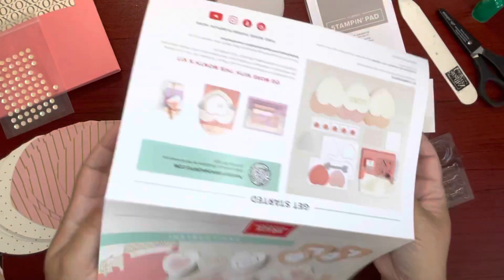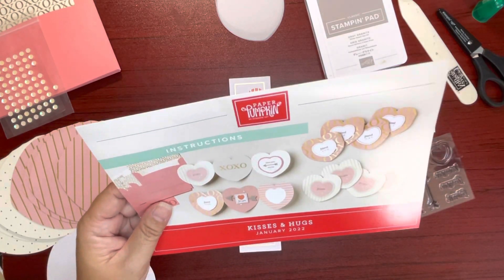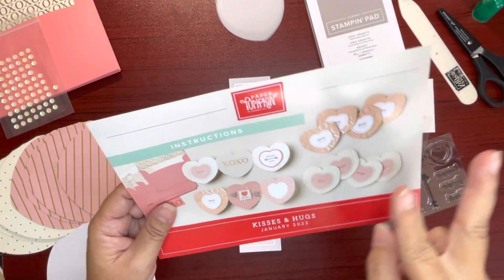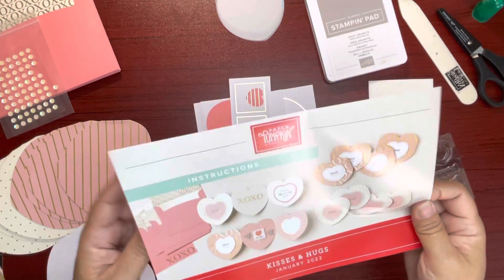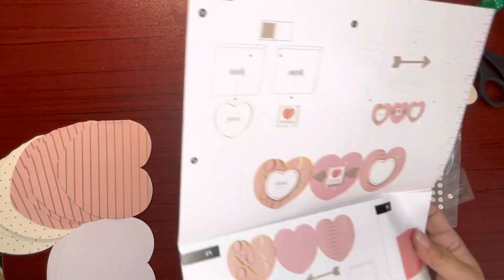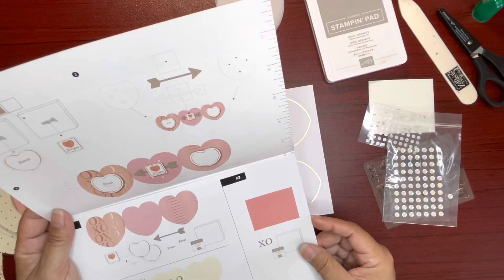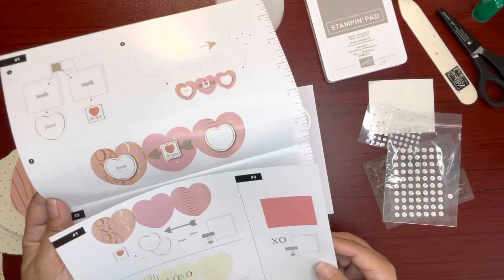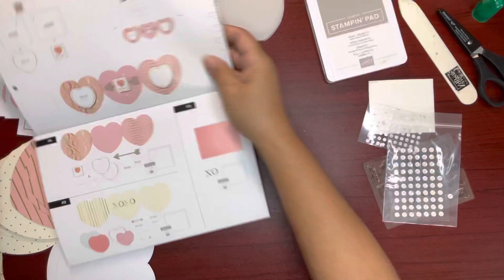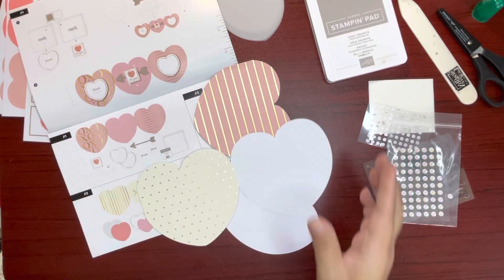Let's go ahead and do... let me see how many different cards. We got two different cards. Let's go ahead and do one of each together. Let's see how I do in following instructions. For you, friend — we'll need that, and then we'll need one of those and one of those.